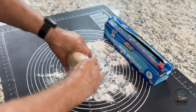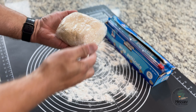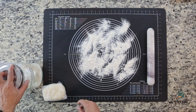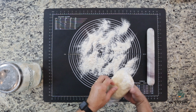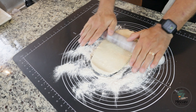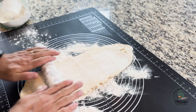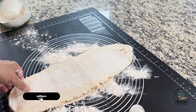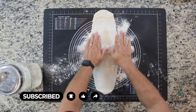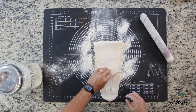Spread some flour on your working area and quickly shape it into a cube. Cover it with plastic wrap. You can tap it a little to make it more square, then put it in the fridge for at least 30 minutes. When you take it out, put some flour on your working area and stretch it to about a quarter inch thick.